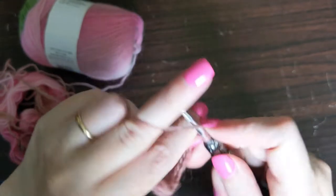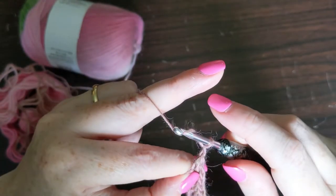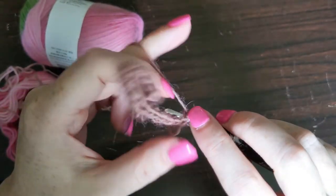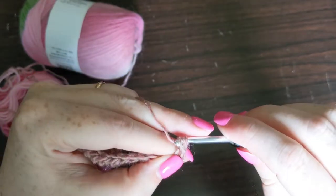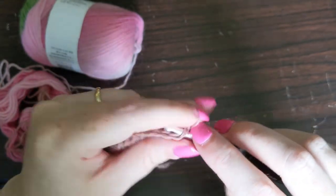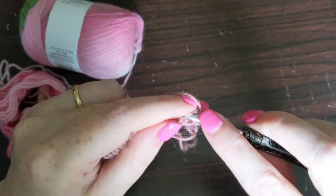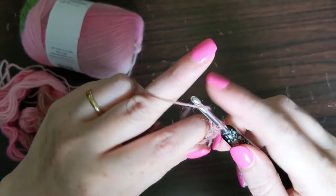I'm actually quite impressed with this yarn. It is behaving better than I expected it to. The four millimeter hook seems to be working well with it. So I'm going to work away at this swatch and come back when I'm done.